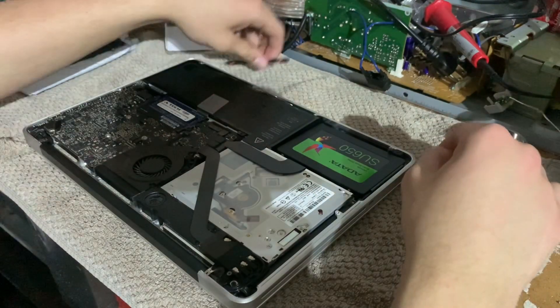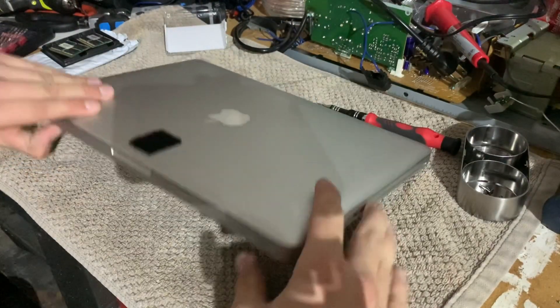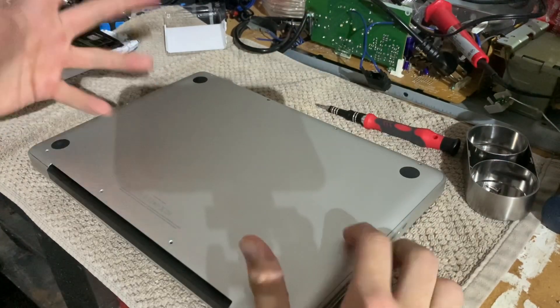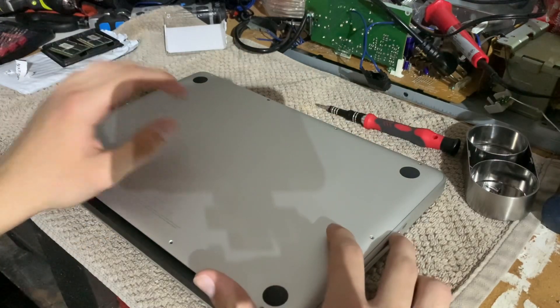This MacBook is finished. Still need to put the screws in, boot into internet recovery, reinstall the operating system, and everything will be fine. Other than that, we have effectively upgraded both the SSD and the RAM.